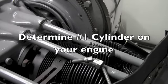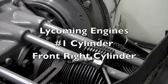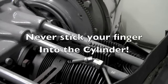To determine top dead center on the engine, we must get the number one cylinder to top dead center. To do this, place your thumb over the number one cylinder spark plug hole. On Lycoming engines, the number one is the front right cylinder. On Continental engines, the number one cylinder is the right rear cylinder. Never stick your finger into the spark plug hole — the piston can hit your finger when it comes to the top of the stroke.